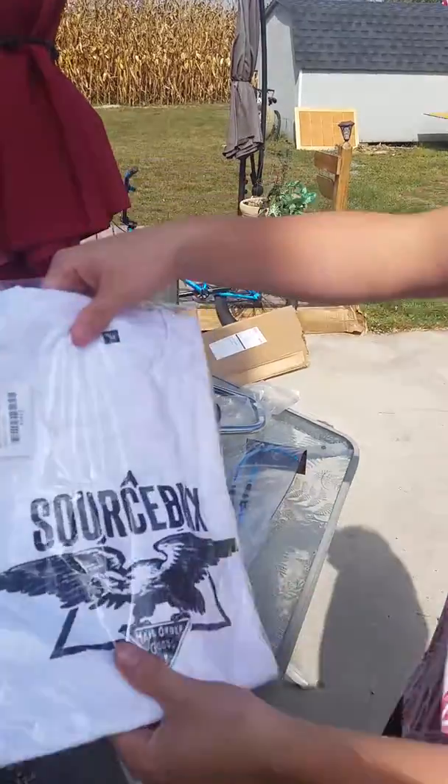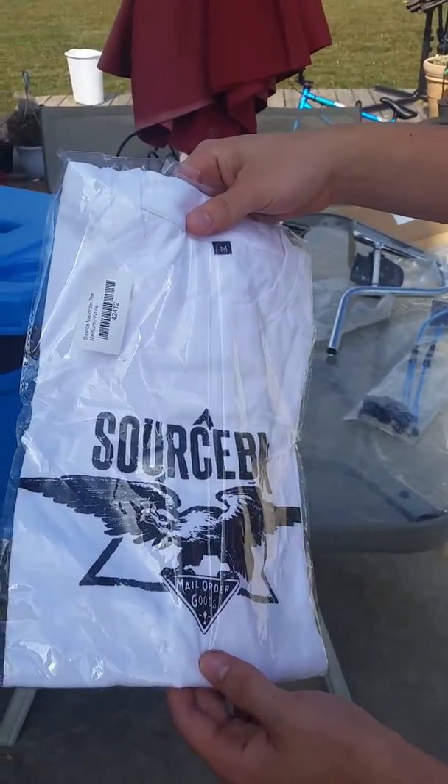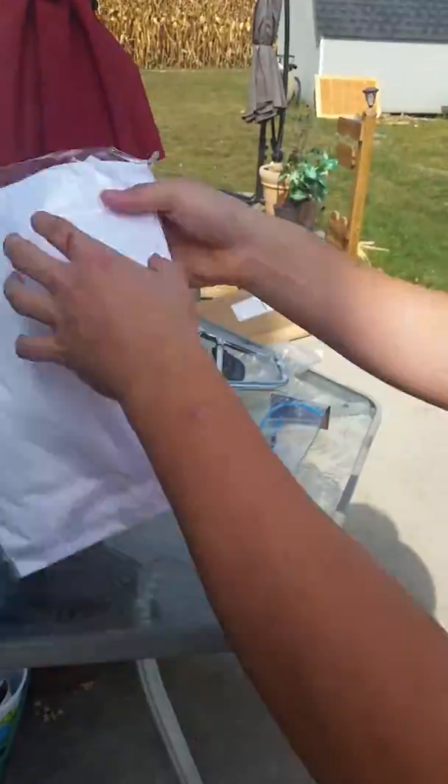And also I got my t-shirt — a free t-shirt from Source BMX. Nice t-shirt.